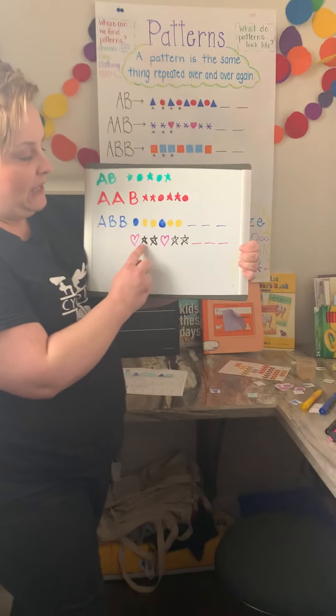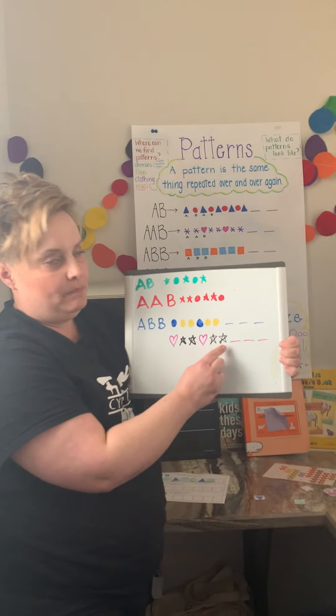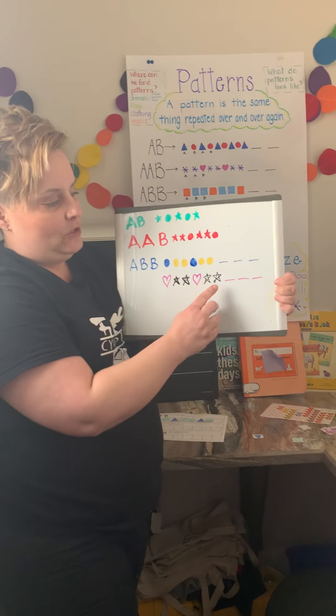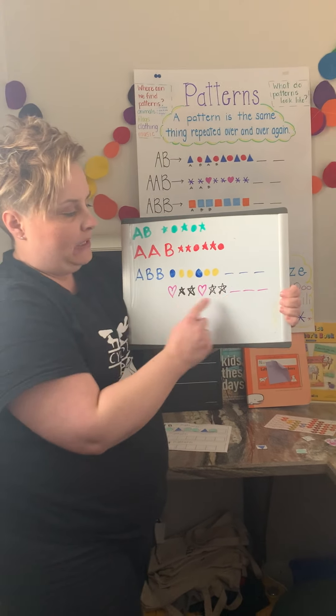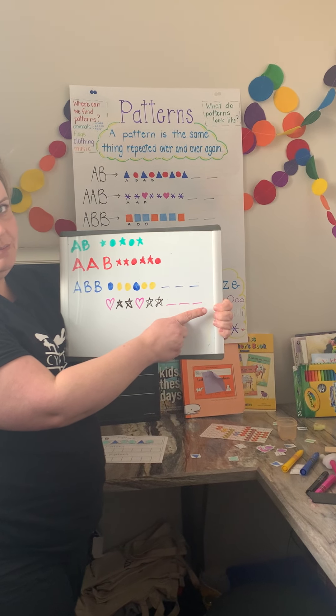Down here I've got pink heart, black star, black star — pink heart, black star, black star. So if you were finishing that pattern you would draw a pink heart, a black star, and a black star.